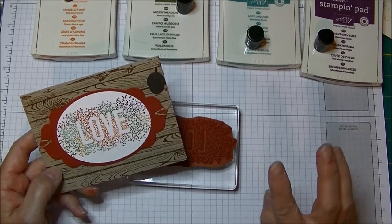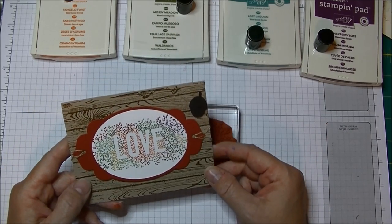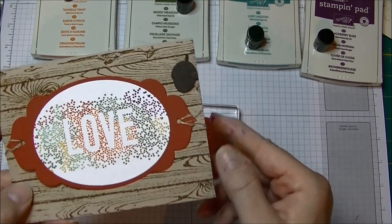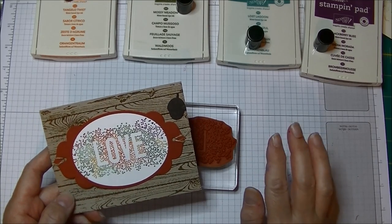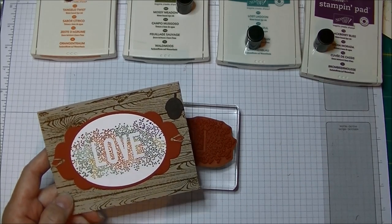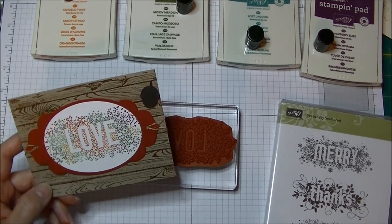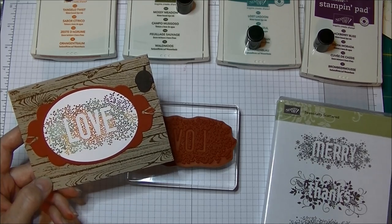There are so many different ways to do this. I tried the baby wipes technique first because that would be my first choice usually, but these are really small dots in this stamp set and it didn't come out quite as nicely as I would like. So I decided to try something else — I have shared the baby wipes technique on my YouTube channel before, so I wanted to show you something a little bit different.